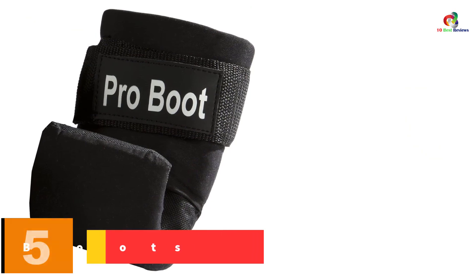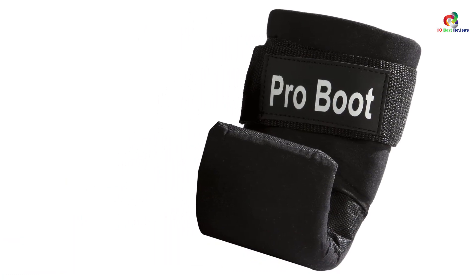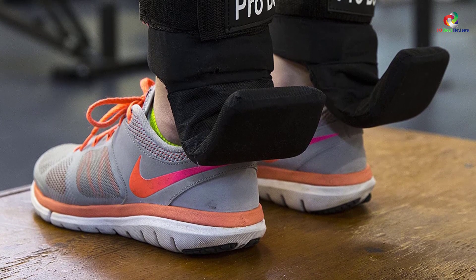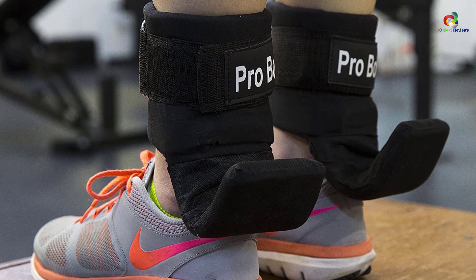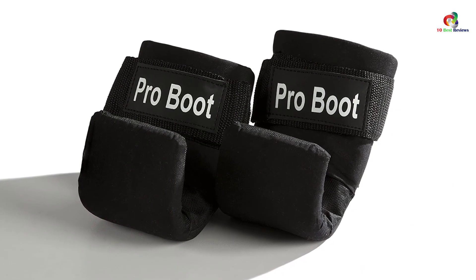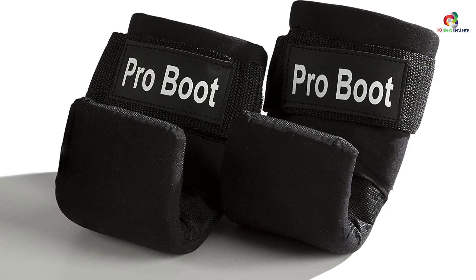At number 5, we have the Goliath Labs Gravity Boots. This pair is easy to use, sturdy, and comfortable, and is recommended for upper body workouts. It is an imported boot that will keep you relieved from back pain, muscle pain, and neck pain. The pair provides the best comfort with super soft foam and outer foam. Additionally, they are anti-gravity boots that aid in enhancing the strength of the body and blood circulation. This makes them great for everyday gym use. They also have the best steel hook construction, which suits them for all users.